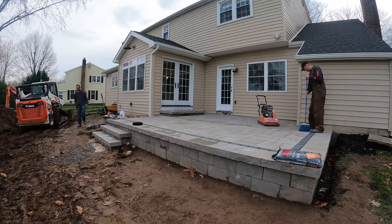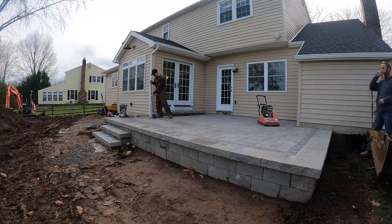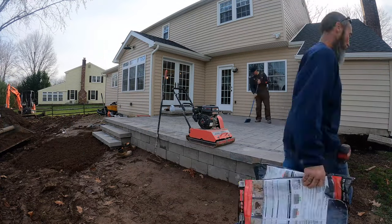That's it, guys — that's how you build a raised paver patio. As usual, thanks for watching. Don't forget to give the video a thumbs up and please subscribe to the channel if you're not already. I also have some other how-to videos on retaining walls, so be sure to check those out.